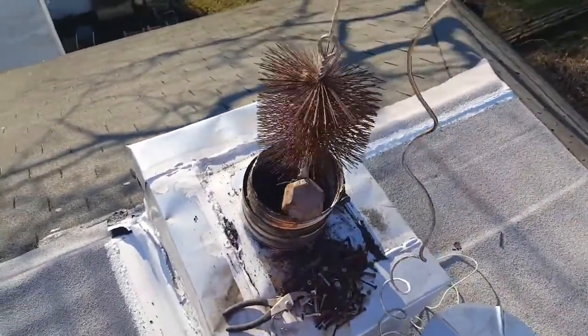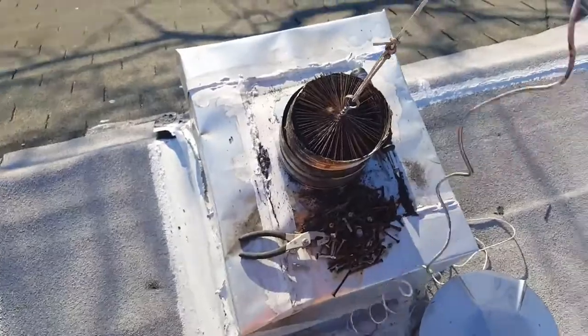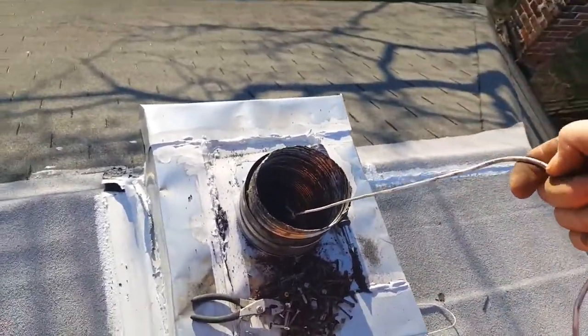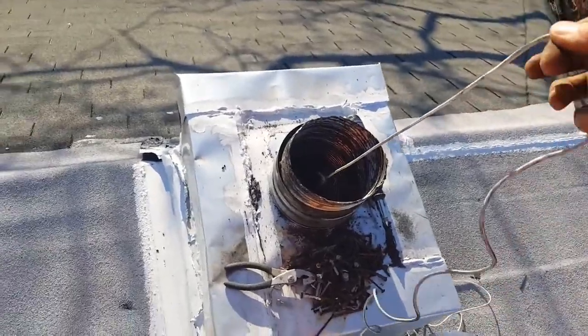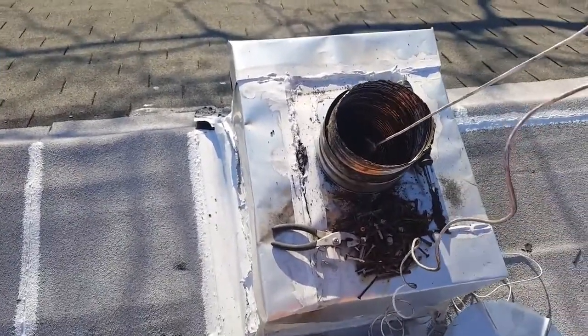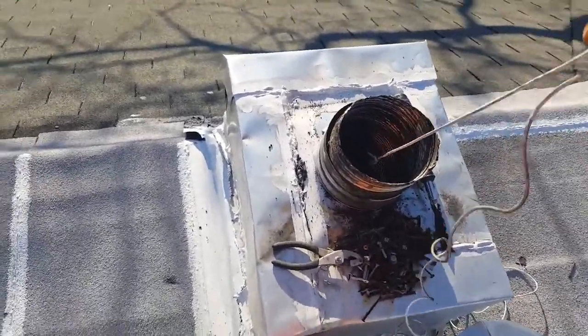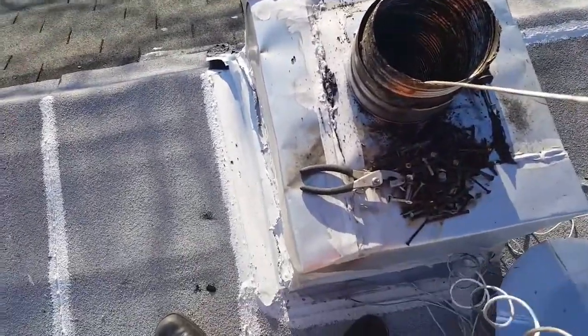The weight of it will pull the brush through there, and the brush goes through and cleans all the creosote, so it all settles at the bottom and can be cleaned out later. It's very important you do this every year if you use your wood stove. Thanks, bye bye.